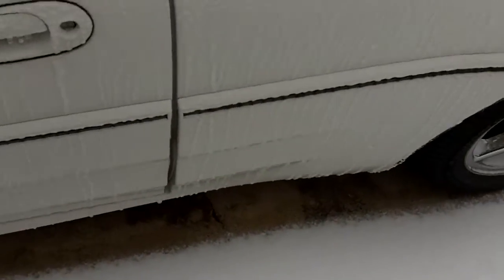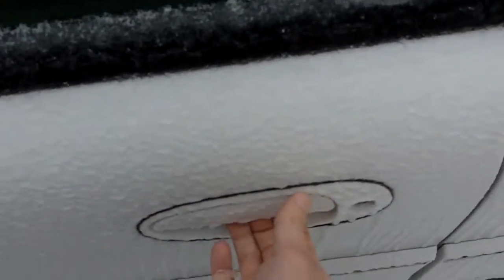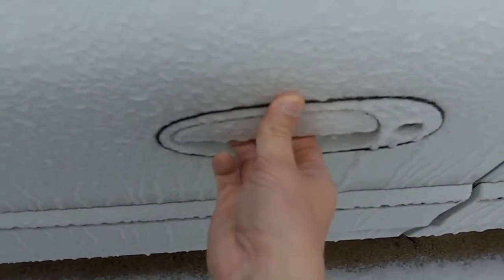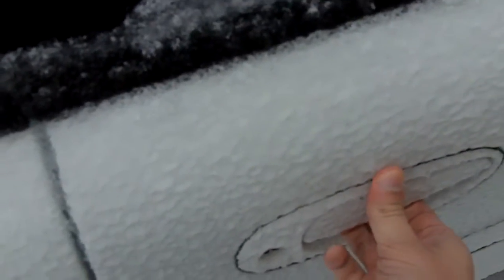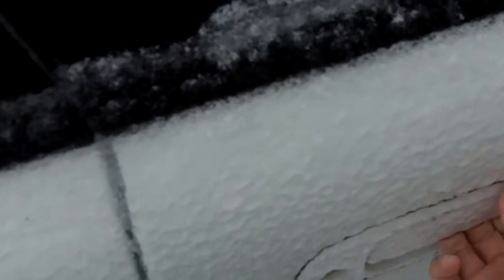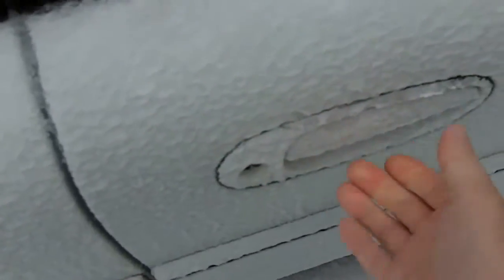I'll try to get in my car first. Hopefully my lock is not frozen. Well, that's good — she unlocked. Let's see... oh man, that handle is frozen solid. Let's try the passenger door. Oh man, it's frozen solid too. Oh my god — we got movement here, but this door is just frozen, it's not going to do anything.